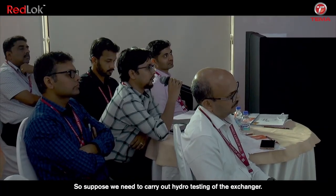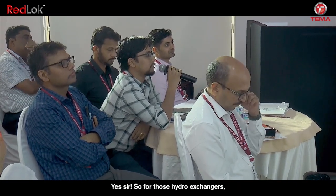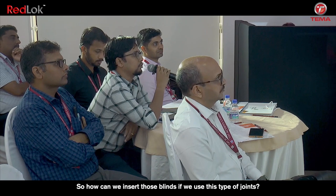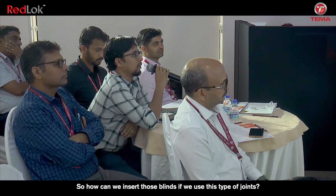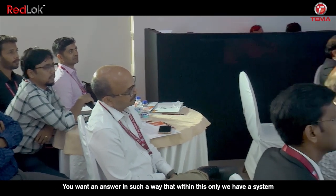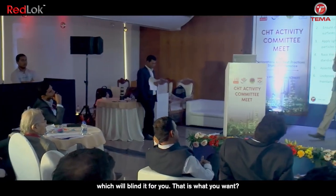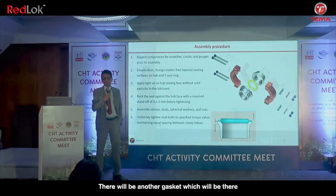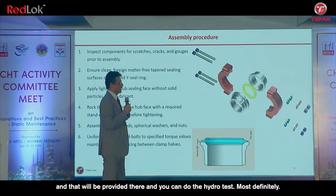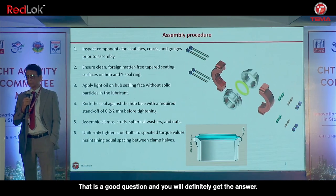Suppose we need to carry out hydro testing of the exchanger. We need to provide blinds on both nozzles, and for high-pressure exchangers the thickness of the blind is around 70 to 80 mm. How can we insert those blinds if we use this type of connection? That is a good question, and I will definitely provide an answer. Within this system we can have a self-energized gasket arrangement that will allow blinding, and you can then do the hydro test. Most definitely.